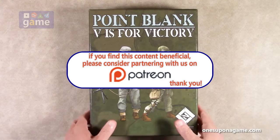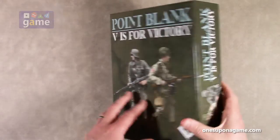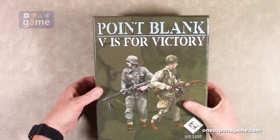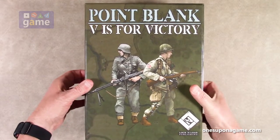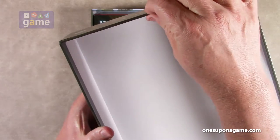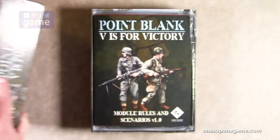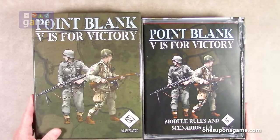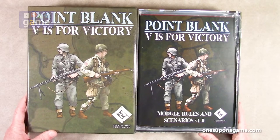One thing I did notice — it's a very heavy box with the contents, it's thick, but also the lid itself is actually built for durability. That's a very thick cardboard lid. So it's pretty solid. Let us dig through the contents here. Excited to play this one.